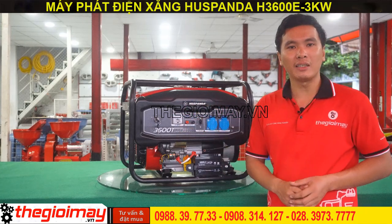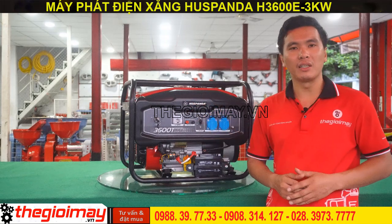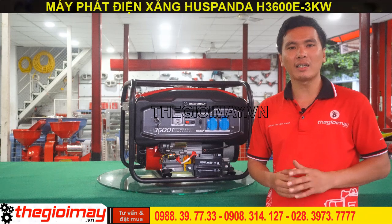Máy được thiết kế khung thép chắc chắn, dễ dàng di chuyển đến mọi vị trí khác nhau. Bên ngoài của máy được sơn một lớp sơn tĩnh điện chống oxy hóa và các tác động từ môi trường.